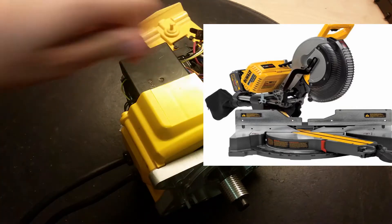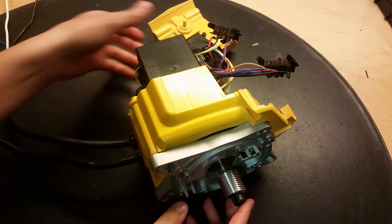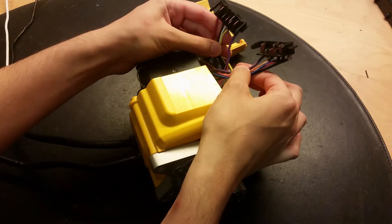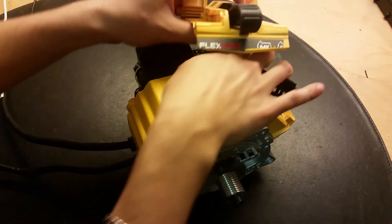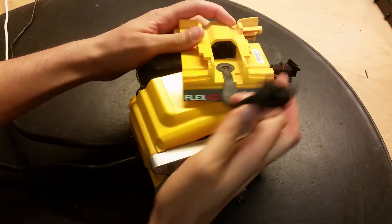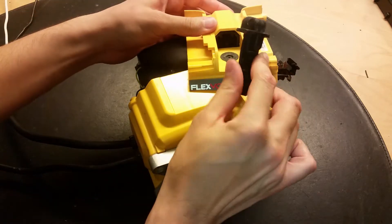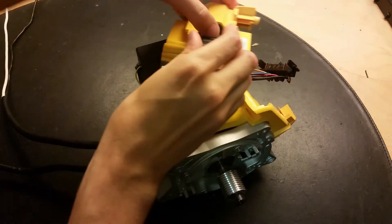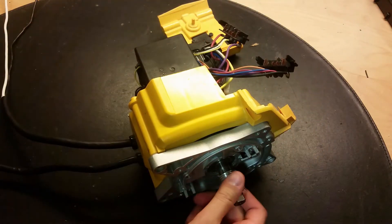It's the big mitre saw kind, the ones you do like this. So only the motor part - you should connect it to 54V lithium batteries. You can actually connect it directly to the mains as well, so it's both battery driven and mains driven.